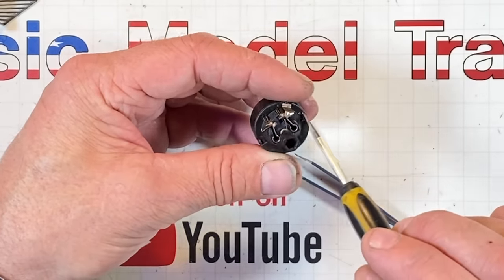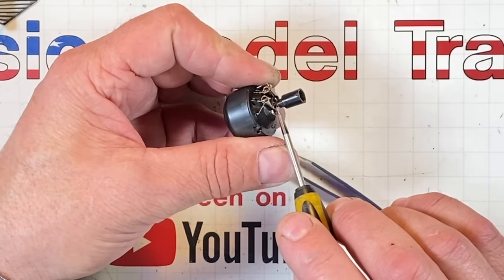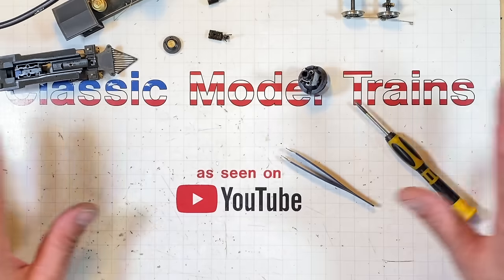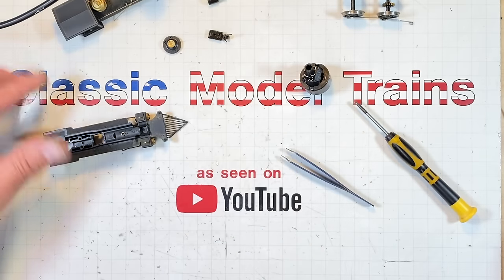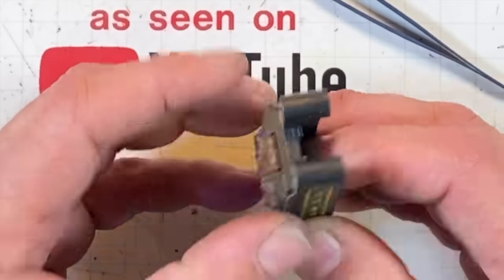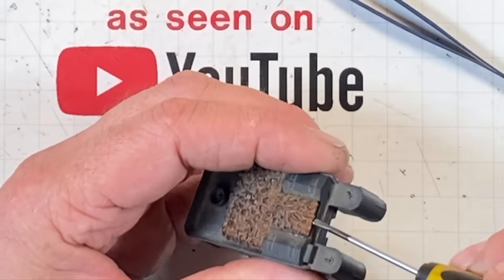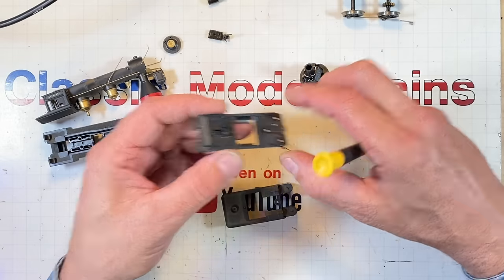I don't feel obligated to pull this off - to do that I'd have to pull the coupler off and it might break. We'll clean it up as-is. Now that I've got everything disassembled with parts scattered everywhere, we're going to start cleaning them up with a toothbrush and dish soap on the chassis and tender. I also have to glue the wood load back in.